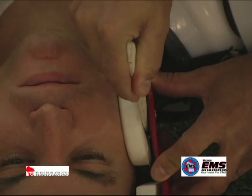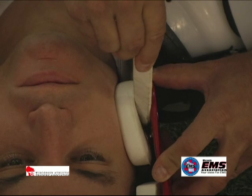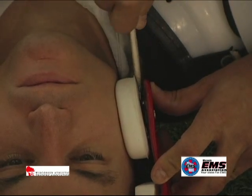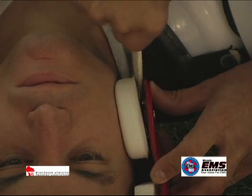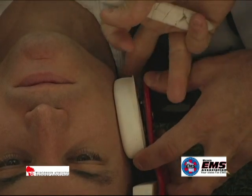Some styles of helmets require the cheek pads to be removed prior to the helmet coming off the victim. We demonstrate this technique using a simple tongue depressor. Once the cheek pads are removed,